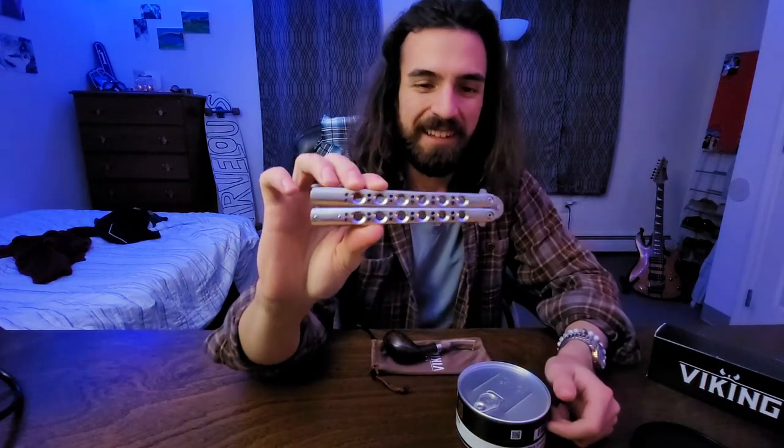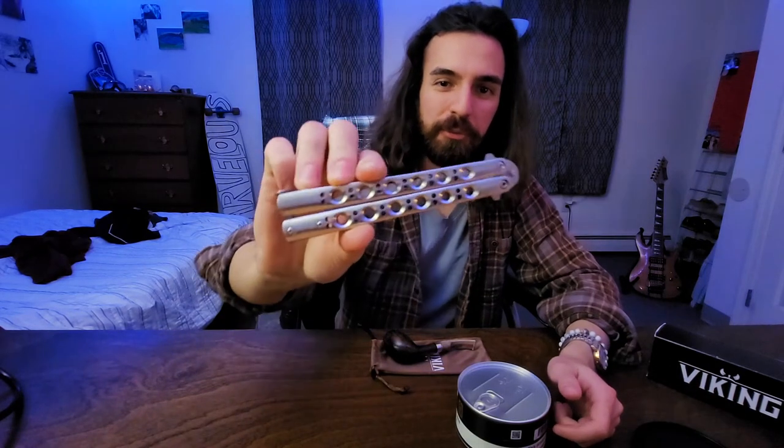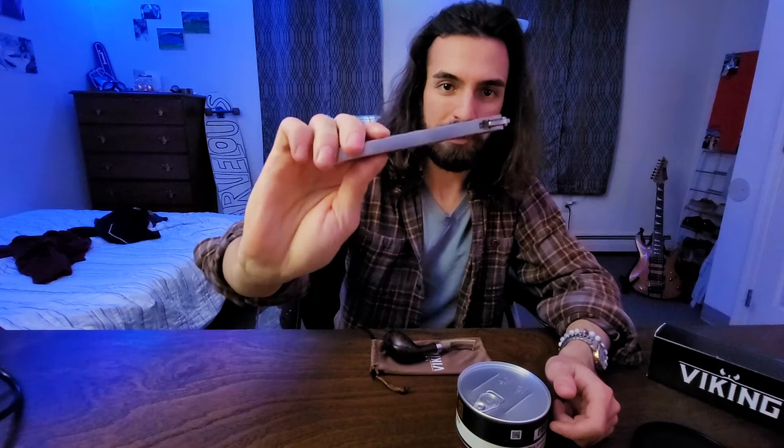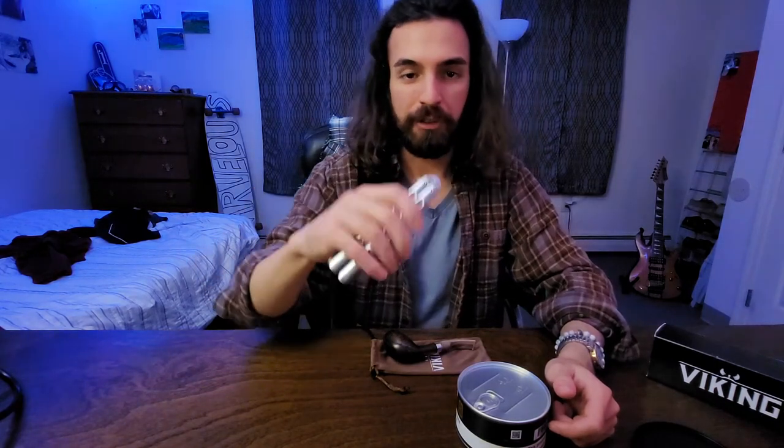This is a Chinesium FU42 Benchmade Model 42 Balisong clone. It's actually steel, so it weighs a ton, but it's one of my favorite crappy knives. It's just so fun.